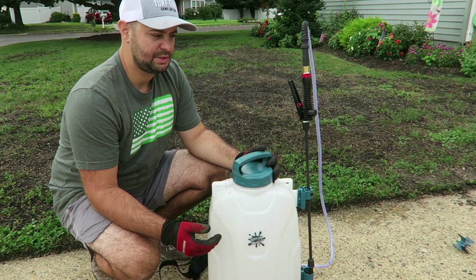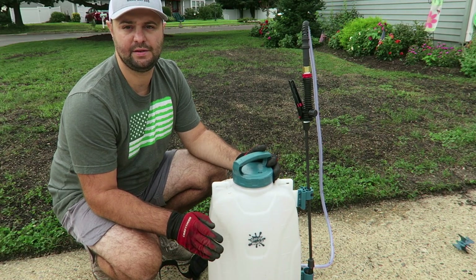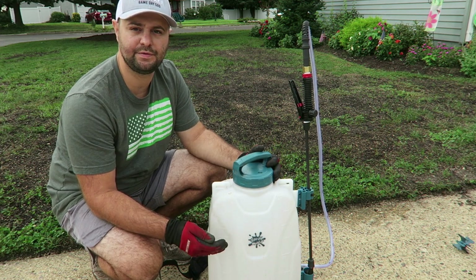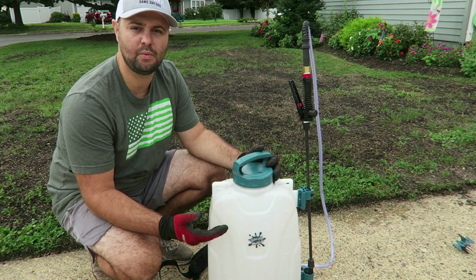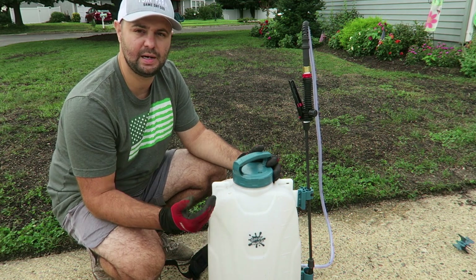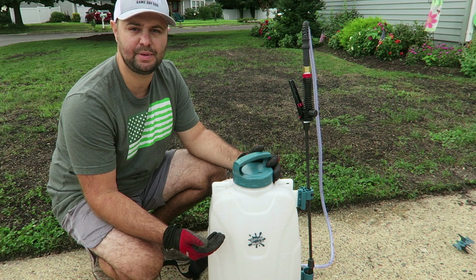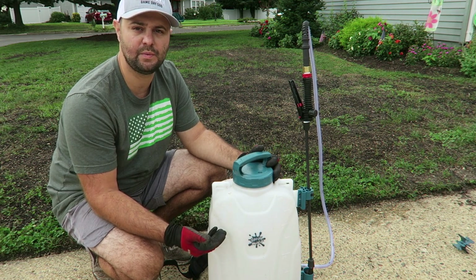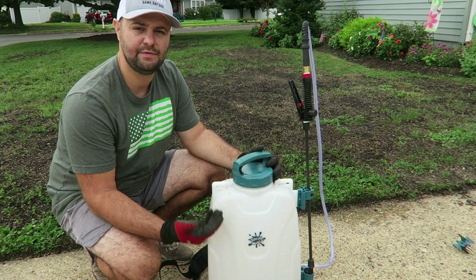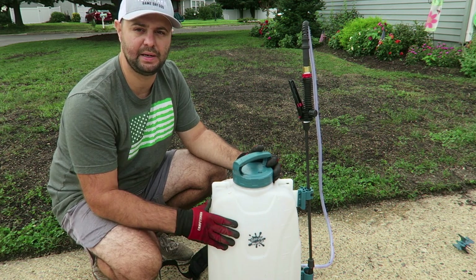Just note: when you do get a backpack sprayer, I suggest filling it up with water first so you get an idea of your walking pace and how much square footage you can cover with the different PSI settings. Fill it up with water first and test it out with whatever nozzle you're going to be using so you get an idea of what kind of pace you'll need when spraying out your liquids.